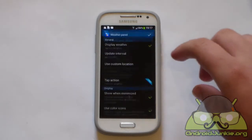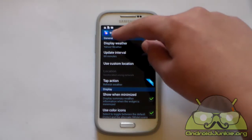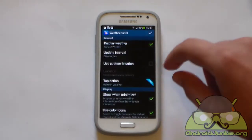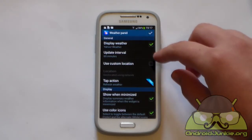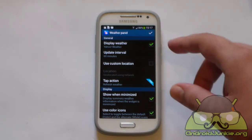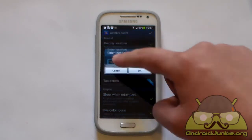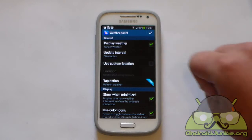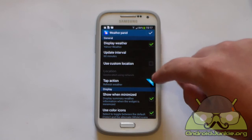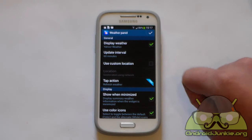Next we've got the weather panel, which is for your weather settings below the clock. As you can see, this is using Yahoo Weather. From here you can set the update interval — it is set to 60 minutes. You can also set it to use a custom location in case it made a mistake about your location. Currently it is showing my accurate location, but you can just enable 'use custom location' and type in the city, state or country. Once again we've got a tap action which you can set to do whatever you want when you tap on the weather — once again this is a pro feature.